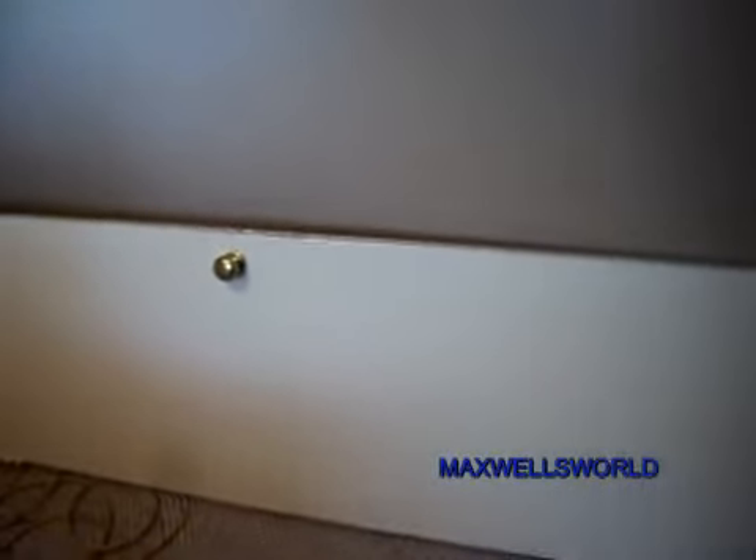And basically just like that, your door is removed. So guys, the door is off now. I'm going to take it outside and start working on it.